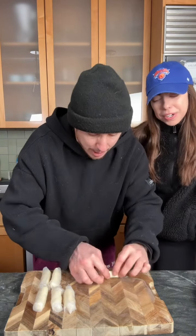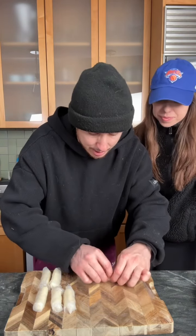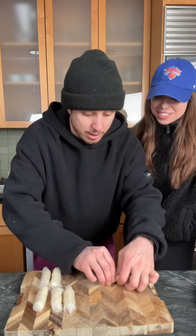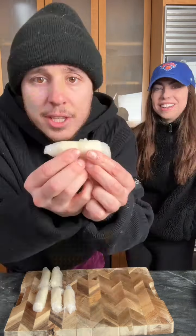Now get yourself a cheese stick. Break it in half. Now you're gonna roll it up in your rice paper. It is a little slippy and slimy — it's like a used car salesman. So your little cheese stick feels nice and at home, like a little rice paper sleeping bag. Put it in there.